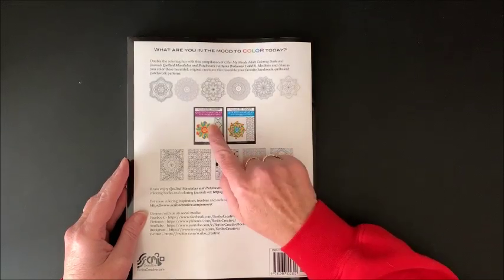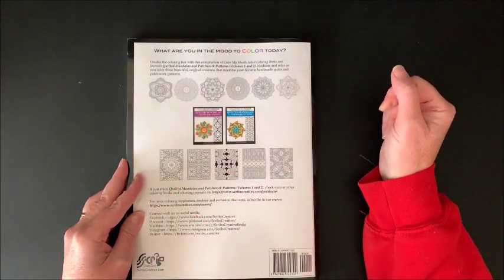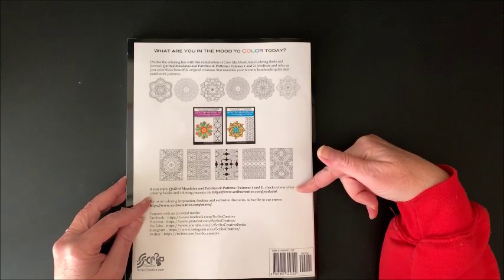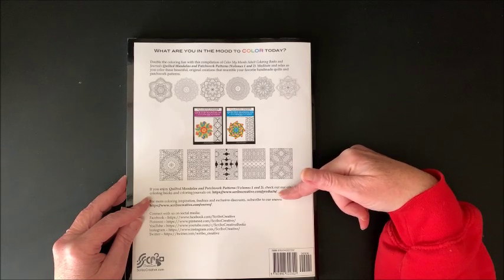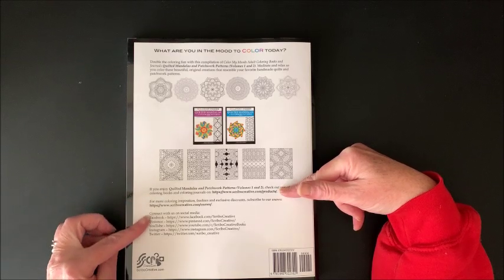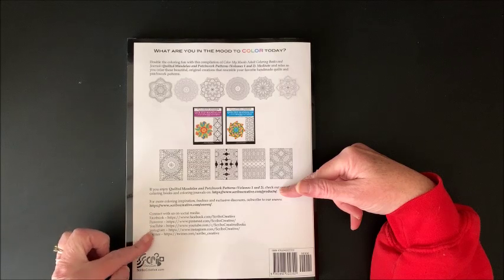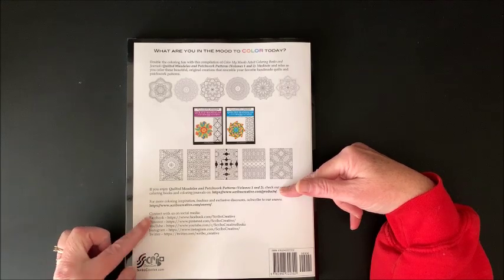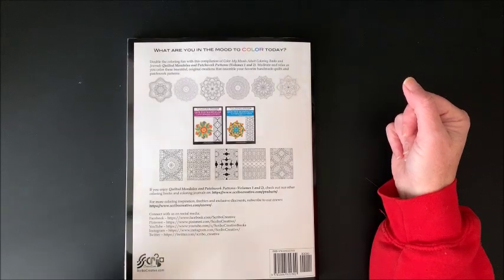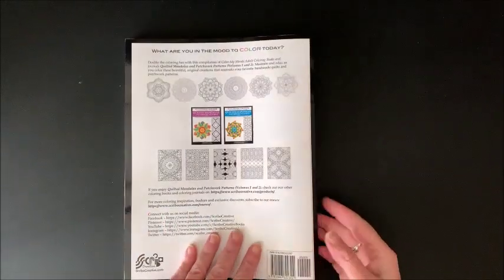It shows Volume 1 and Volume 2 and then does show some examples of the mandalas and the patterns. She says if you enjoyed this book, check out their other coloring books and coloring journals at scribbocreative.com/products. They're on all of the social media platforms - Facebook, Pinterest, YouTube, Instagram, and Twitter - and you can also subscribe to their e-newsletter to get emails from them.